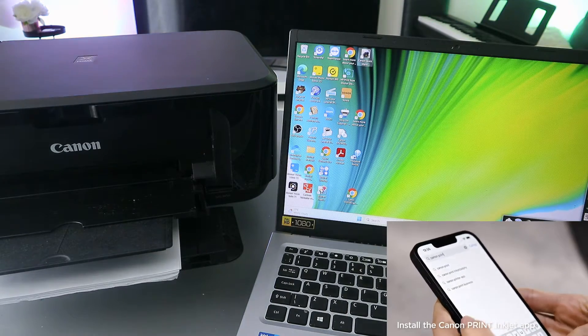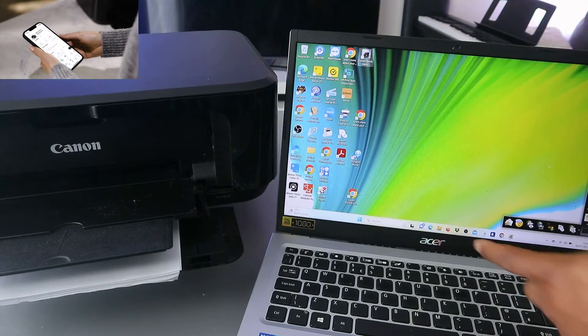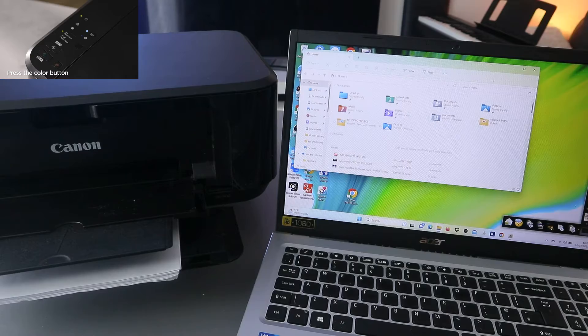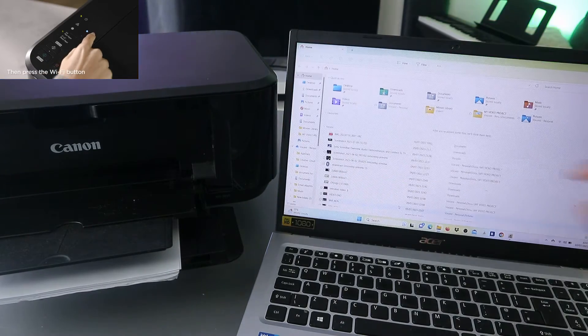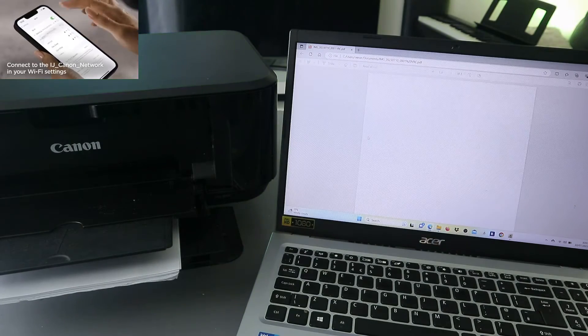First of all, you need to make sure your laptop and printer are connected to the same network. Then you need to go to File Explorer. Once you open File Explorer, go to where you saved the document. The document I want to print out is a PDF document — open it up.